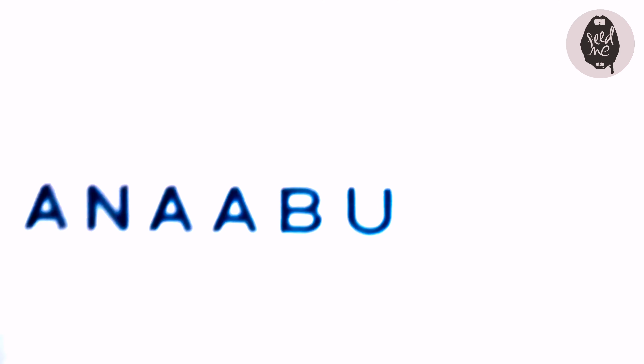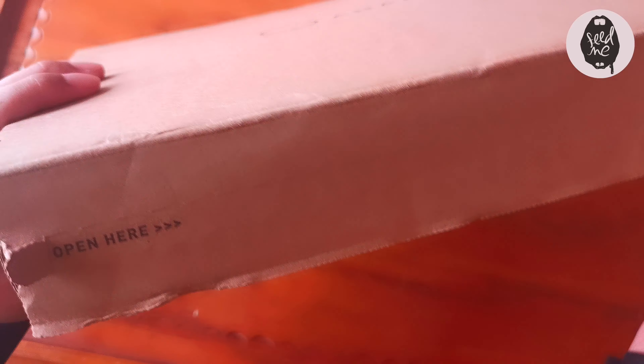Hey guys, welcome to my YouTube channel! I'm Suanna Jo. If you haven't subscribed, please do, and if you have, thank you so much. Today I will be unboxing this from Ana Abu — time to unbox!